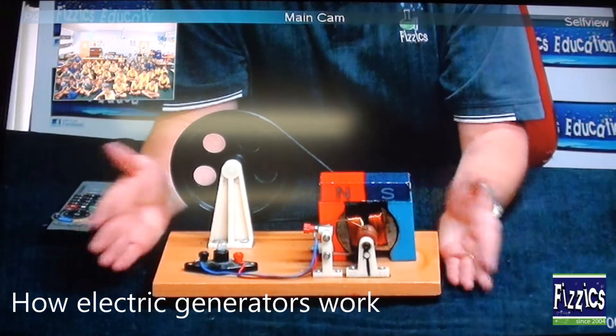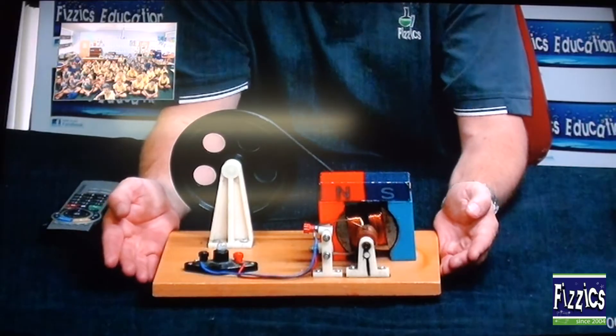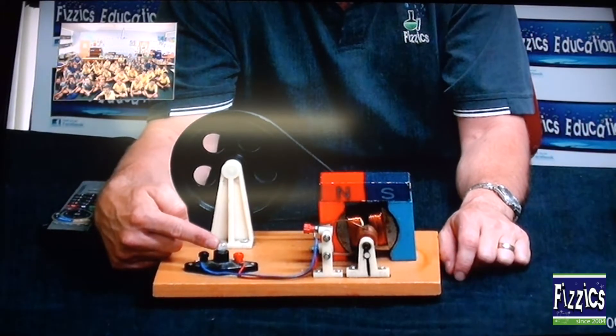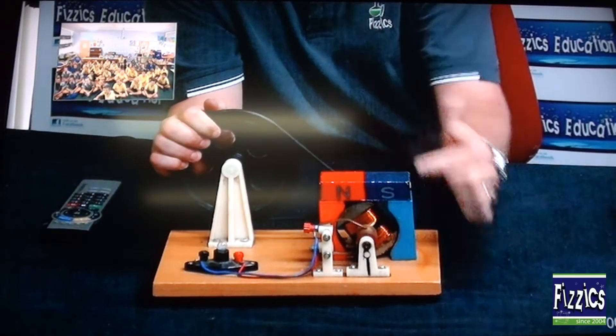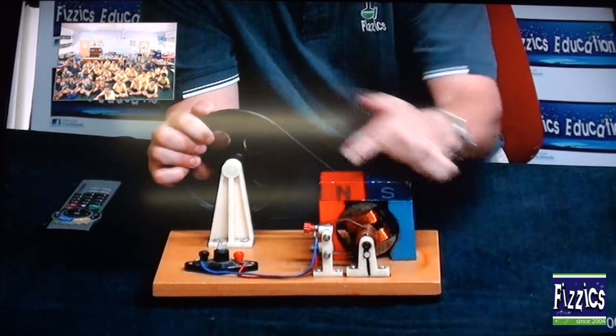This thing here is a generator, also known as a dynamo. What it does is generate electricity to run that little light globe. Clearly there's no power running it now. You can see we've got a little pulley, and when I turn the little pulley, it spins lots of coiled copper wire just in there.